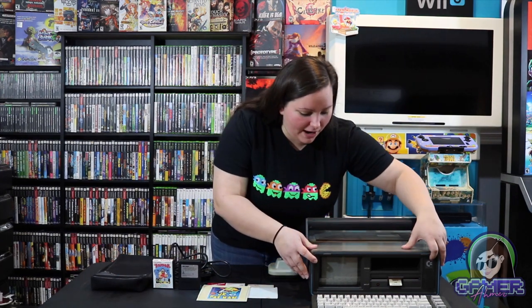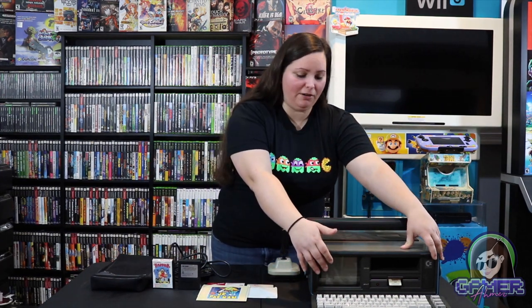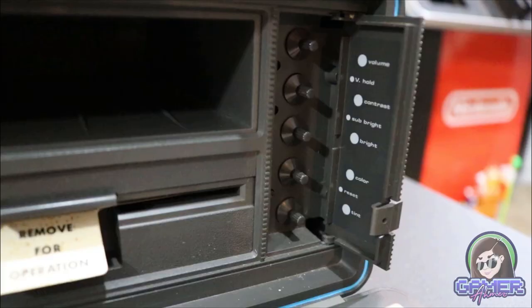You'll notice we have this 5-inch screen right on the front of the Commodore 64, and there's this little panel that opens up where you can change some of the settings. This thing displays about 16 colors, which is pretty remarkable for a portable computer at that time.